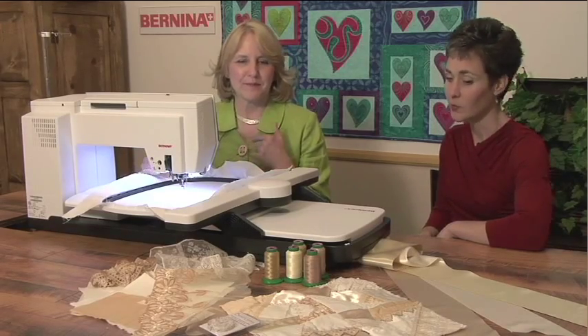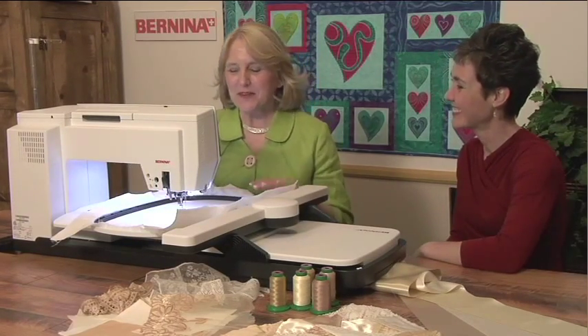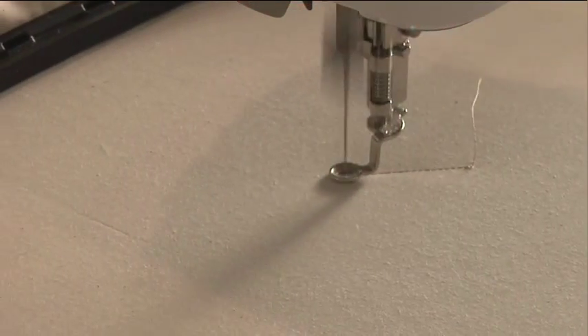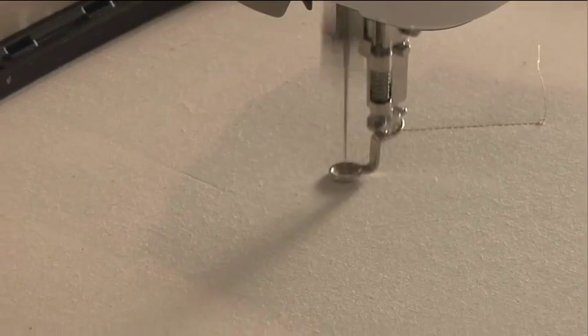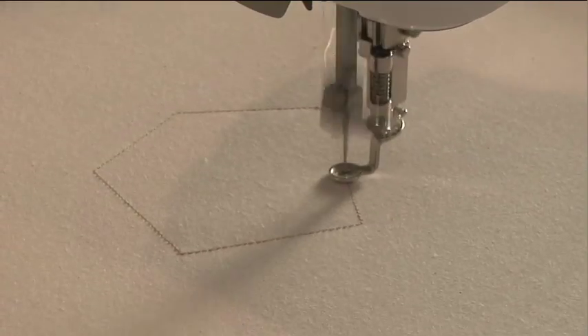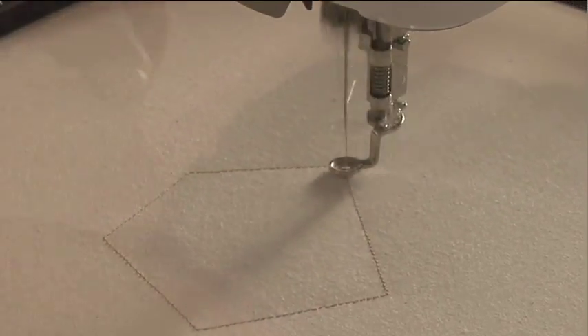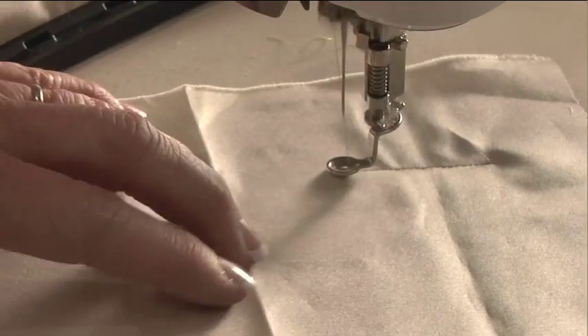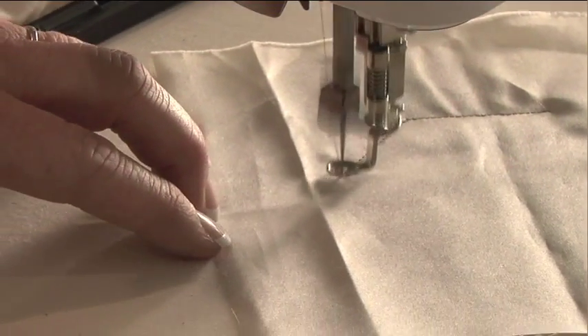Oh, that's a huge time saver. The first thing that's going to happen when we get to the hoop is the machine will sew out a five-sided placement line. We will then take our first piece of fabric and cover that five-sided placement line and let the machine stitch it down in place.